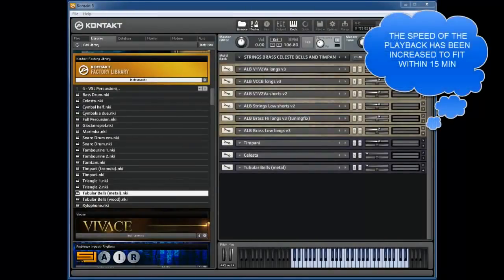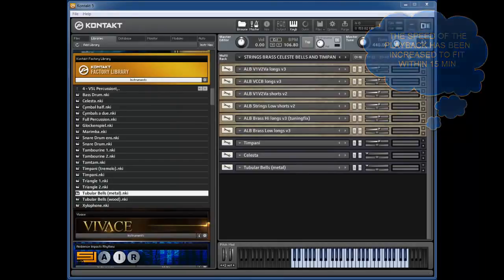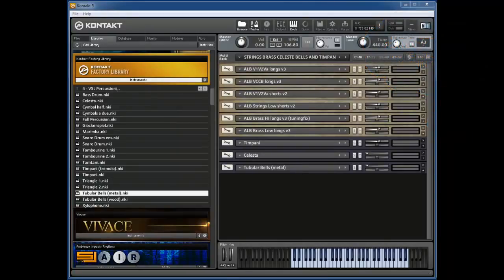The intention here was to set up a single-channel patch containing some strings, long shorts, some long brass, timpani, celeste, and some tubular bells that could be switched while playing live just using simple sliders — and just using Kontakt 5 as a standalone, to save any problems of having to use a host or anything like that.